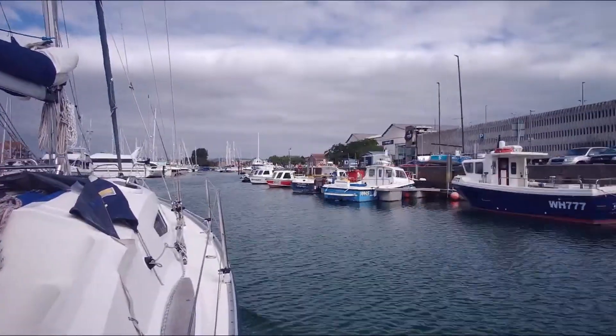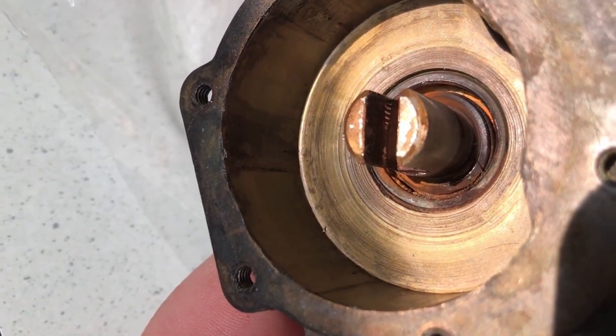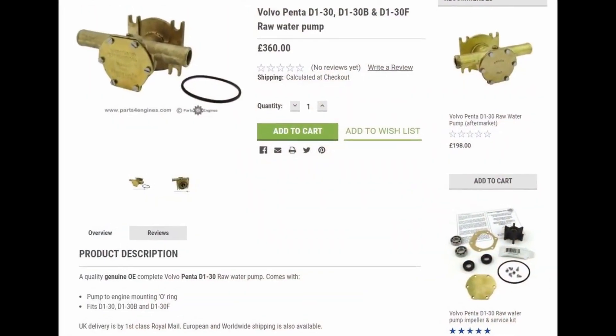There we could take the water pump off for a thorough inspection. The wear on both sides of the front cover was visible, but the back face of the pump housing was worn too, so there was little choice but to purchase a new pump.